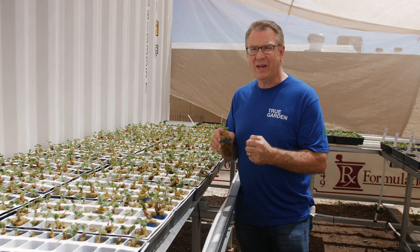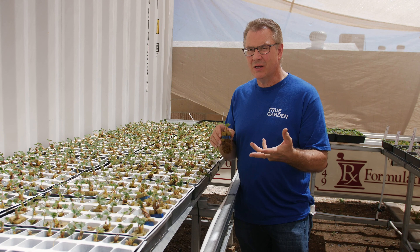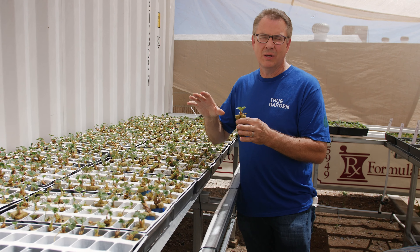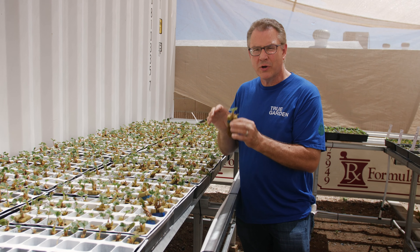Strawberry seedlings don't like to be super wet. In a typical tower, if you're running it 15 on, 15 off, these seedlings actually start to rot in the crown. So if you are just going to grow a few plants on your tower, put them at the top so they get a lot more airflow and they dry out more.